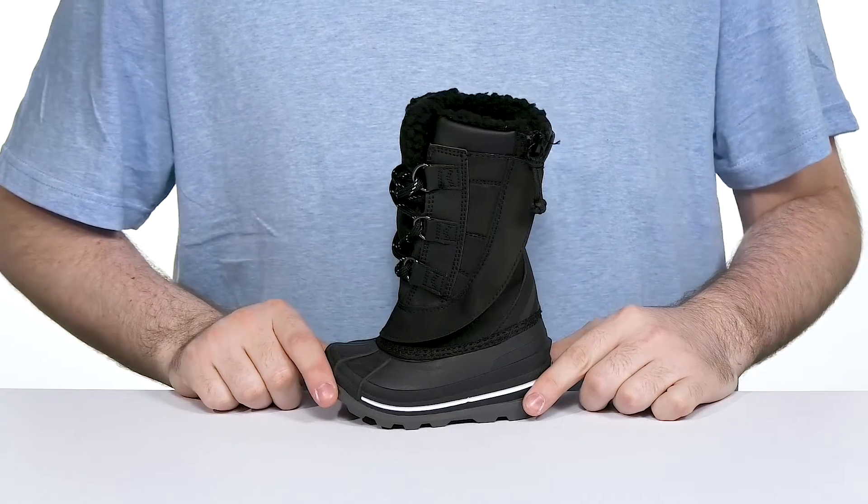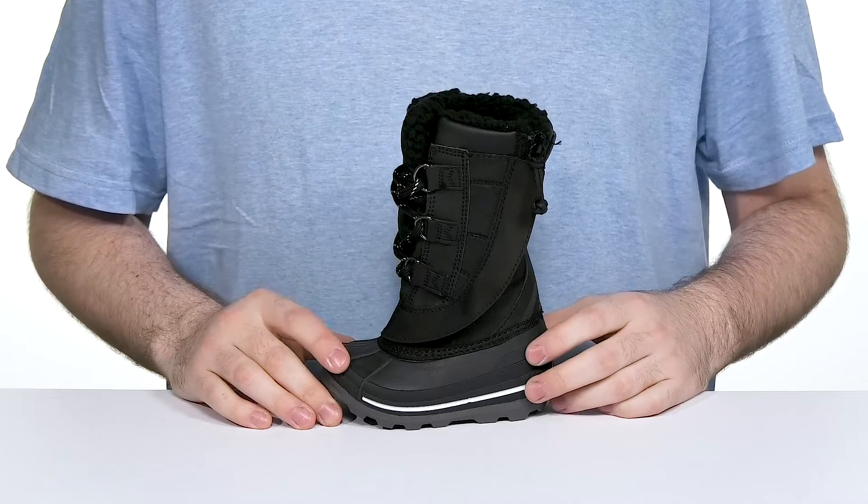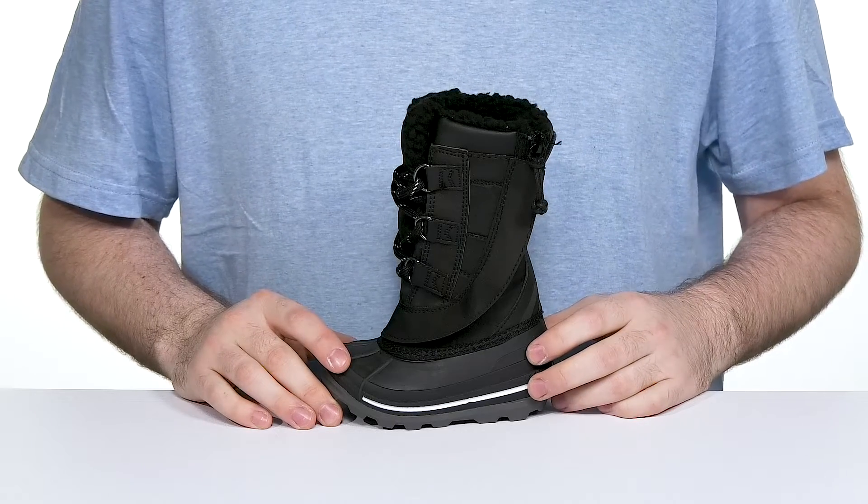Make sure your little ones are ready for those cold winter months with this silhouette from Billy Footwear. This kid's shoe is part of the Zappos Adaptive Collection.